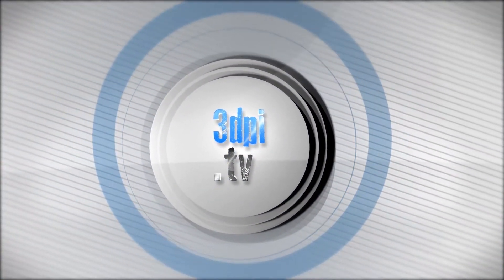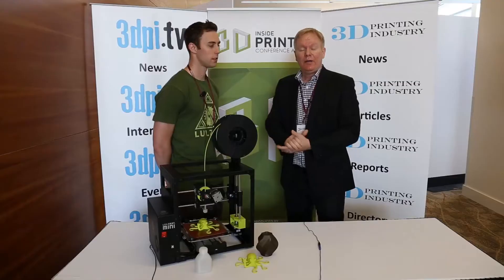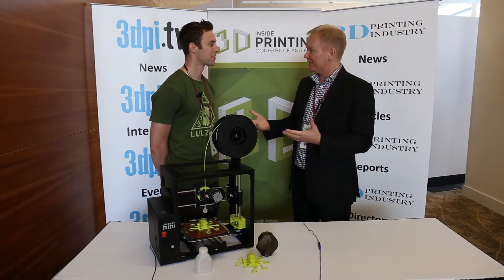Welcome to 3D Printing Industry News, brought to you by 3D Systems. Hello everyone, we're here at the Santa Clara Inside 3D Printing Show, and we have Harris Kenney from Aleph Objects. Welcome to the show.